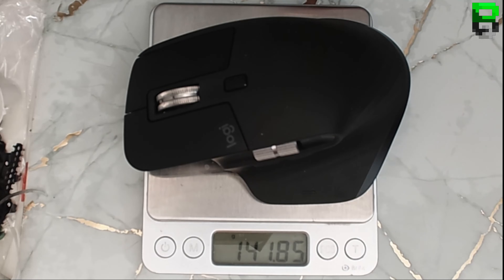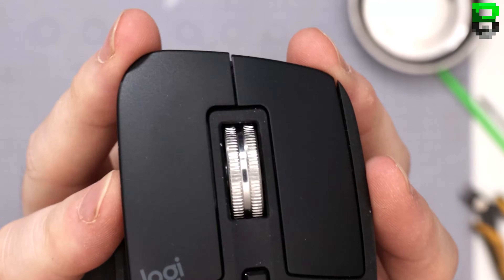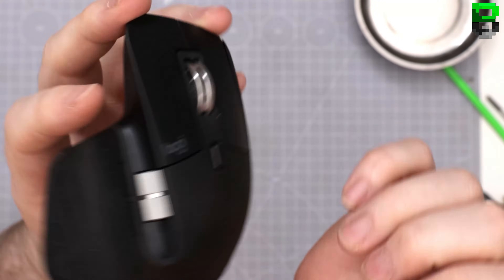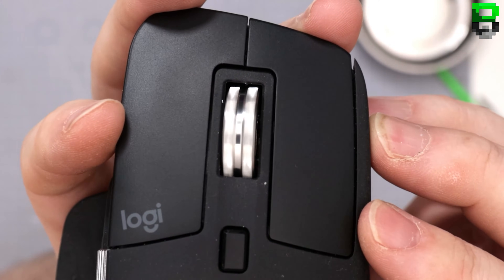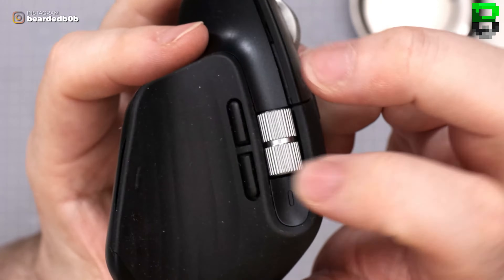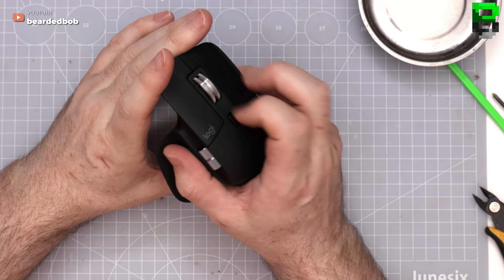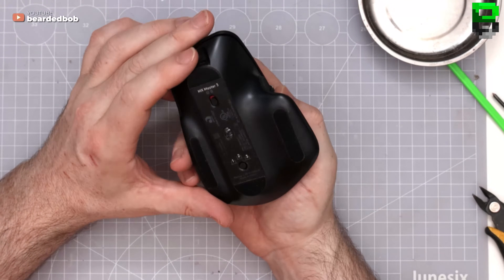141 grams — holy moly, 142 grams! It's a monster. It does feel nice though. The infinity scroll is nice — look at that balance, nice scroll on the side. It's got quite a bit of resistance, almost weighted. One of the problems is you can't stop the infinity scroll — even though I like it, you can't actually stop it.